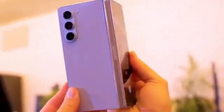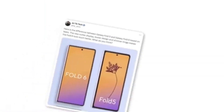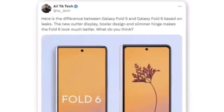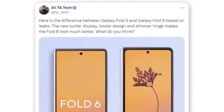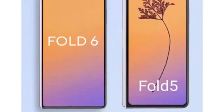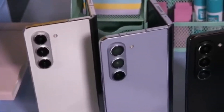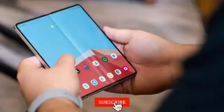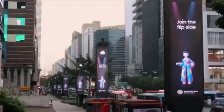Here we have the first look at the new Galaxy Z Fold 6 outer display. A Twitter user named Allie recently shared a render comparing it to the Galaxy Z Fold 5. According to Allie, the new outer display features a boxier design and a slimmer hinge, significantly enhancing the Fold 6's overall appearance. The most noticeable difference between the Fold 5 and Fold 6 is the wider cover display. Are you excited about the wider cover screen and new design? Let us know in the comments below. Don't forget to like, subscribe, and hit the bell icon to stay updated with all the latest tech news. Thanks for watching and I'll see you next time.